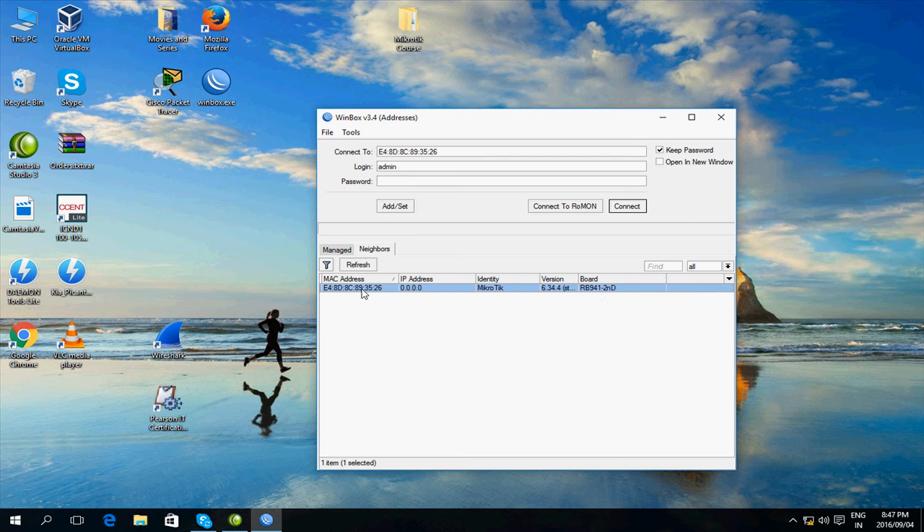Here's the MAC address — it's already in the connect-to box at the top. You connect to it with the username admin and no password, so I'm going to press connect now.